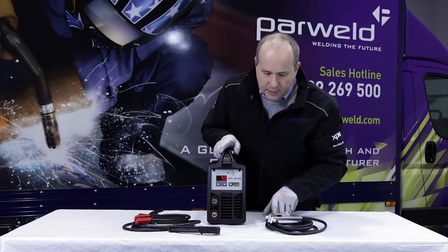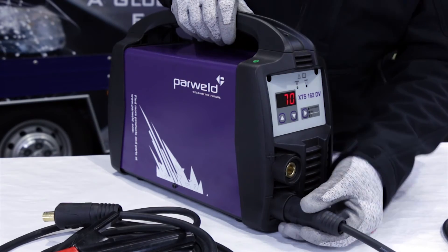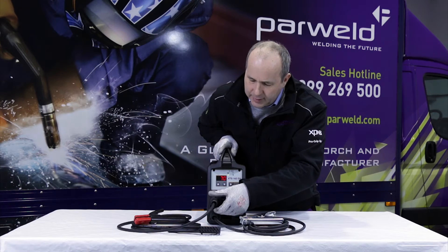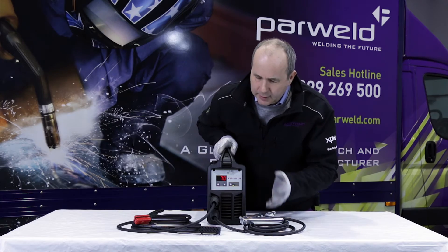Connections on the front: you've got the DIN style sockets. The bottom one's the negative connection for the work lead and the top one the positive connection for the electrode holder. Just insert and twist to lock them in place and then you're ready to go.